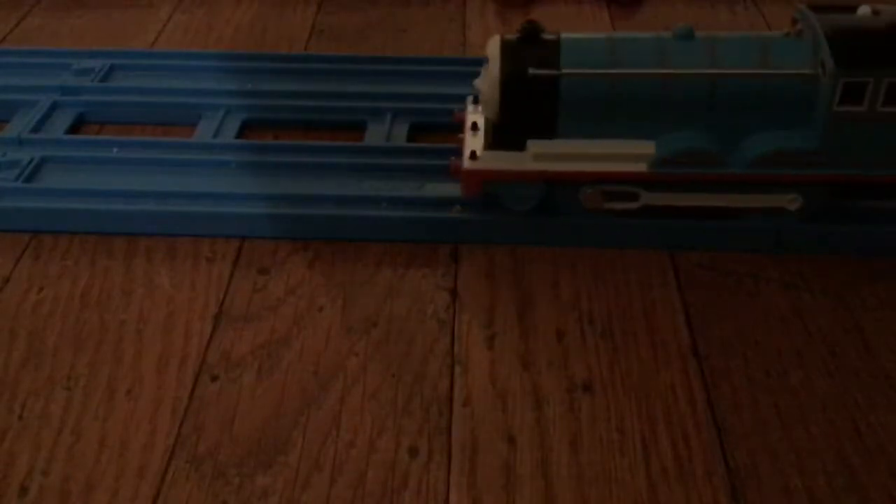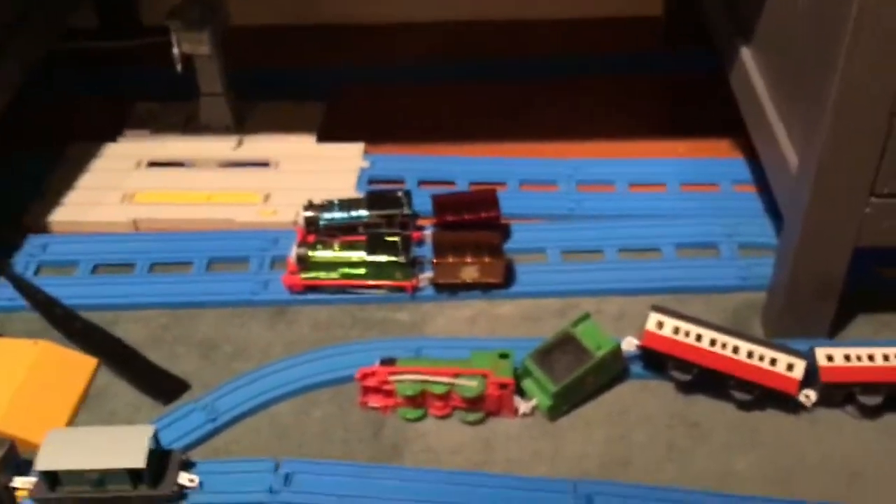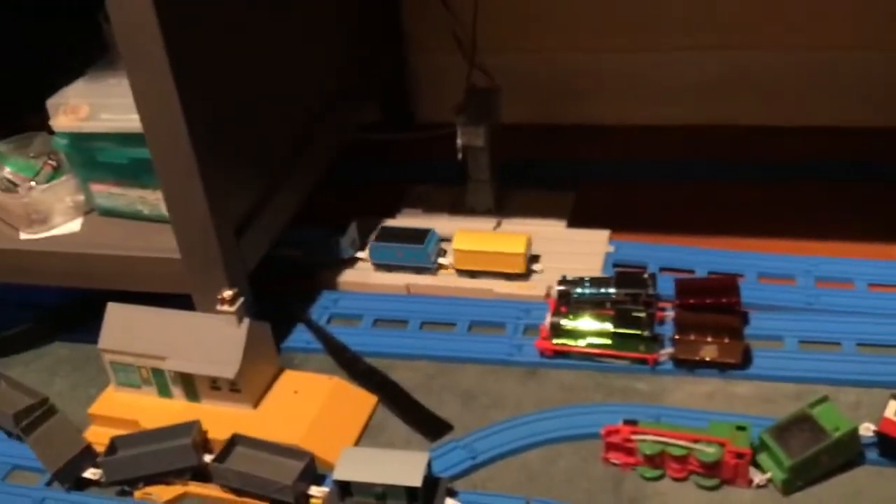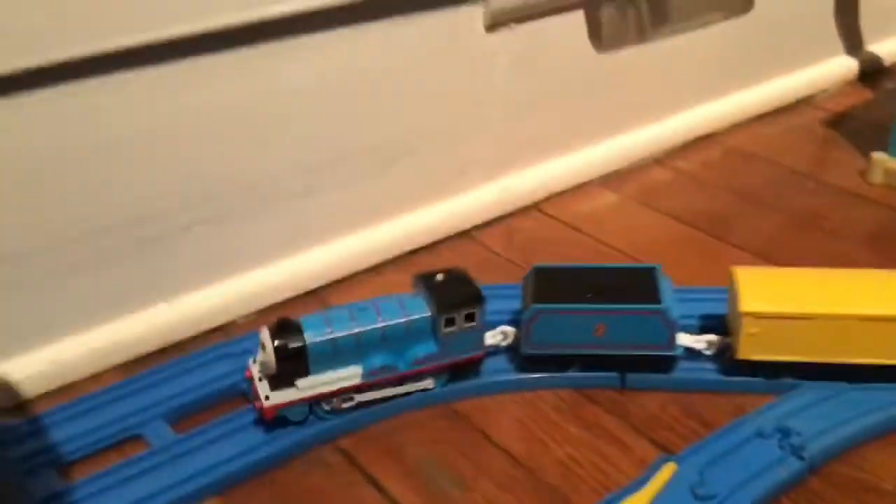Here goes PlayRail 2019 Edward, and off it goes! Thanks for watching this 2019 PlayRail Edward review. Goodbye!